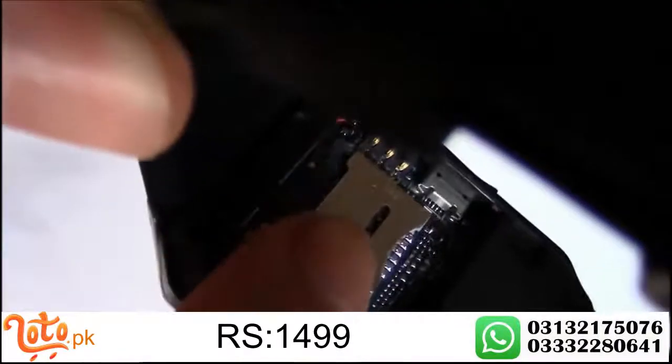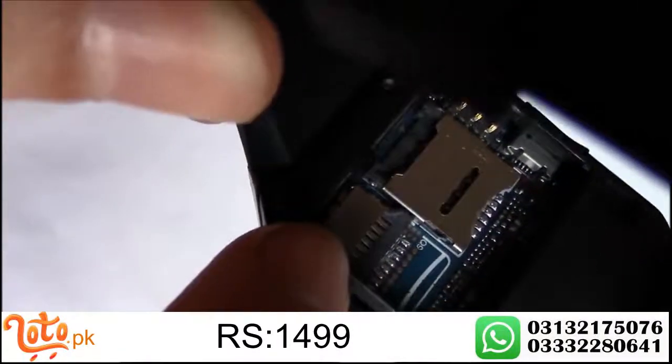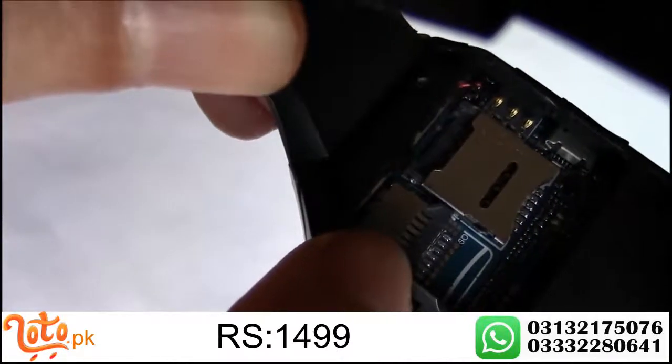Right over here is the SIM card slot and here is the micro SD card slot.